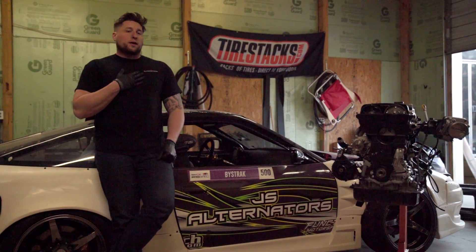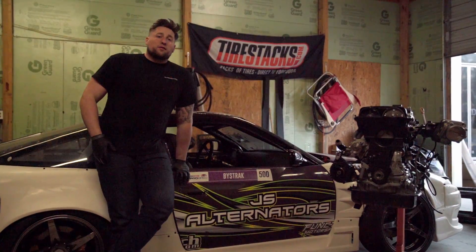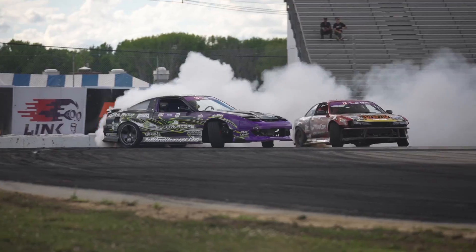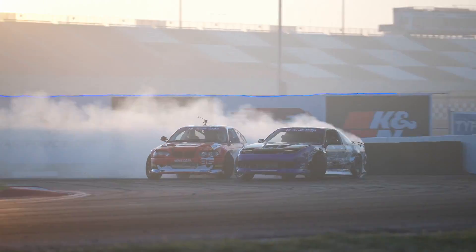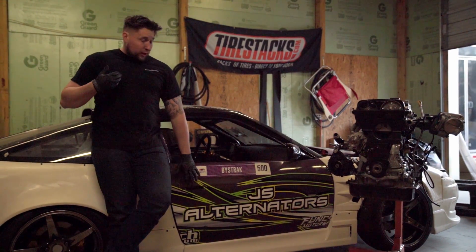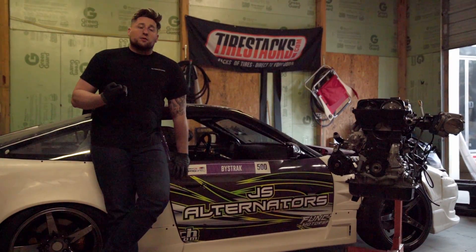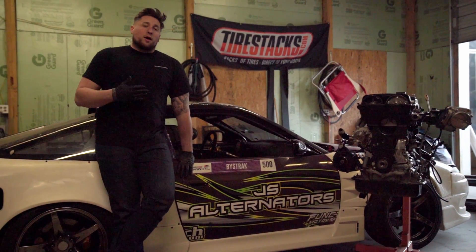What's up, guys? I am Matthew Bystrak. I am standing here with my competition S13 that I pilot in Formula Drift ProSpec. We're here today to talk about my title sponsor, JS Alternators, and some of their products and what they really do for me and my program, and what they could probably do for you and your program and the different uses.